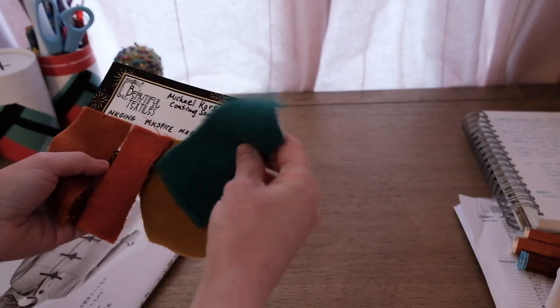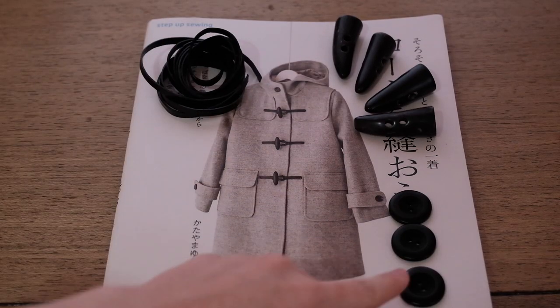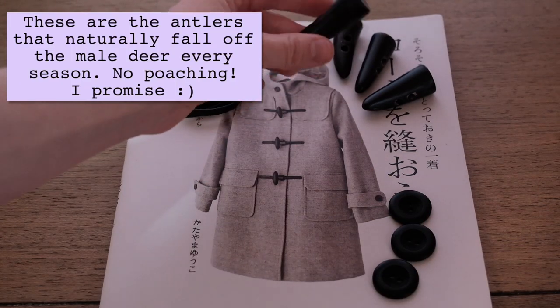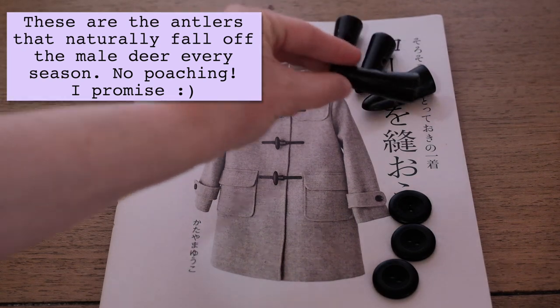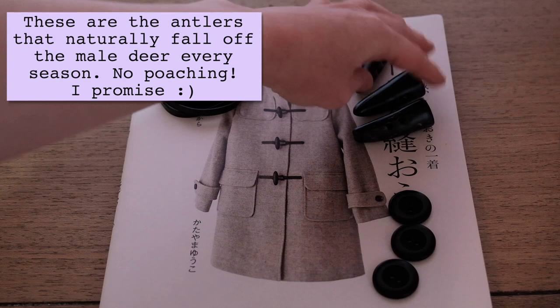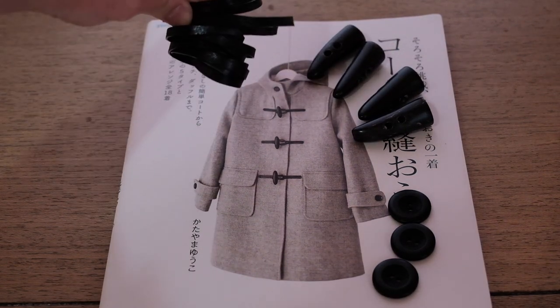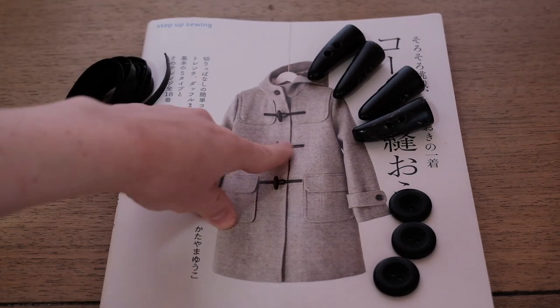These are the buttons I picked, and I also got these from Stone Mountain. These are some real horn antler toggles — I think I got these on Etsy from a store, I can't remember where. And then some leather strips for the little toggle straps.